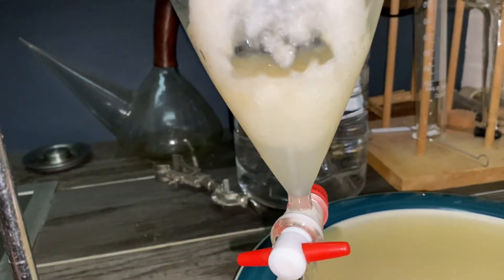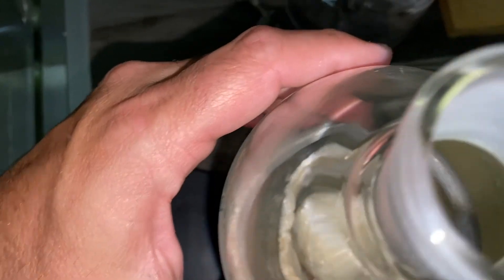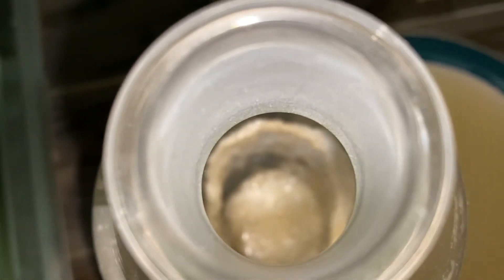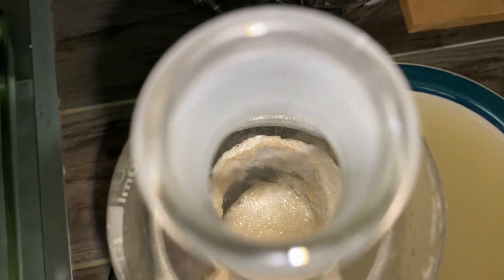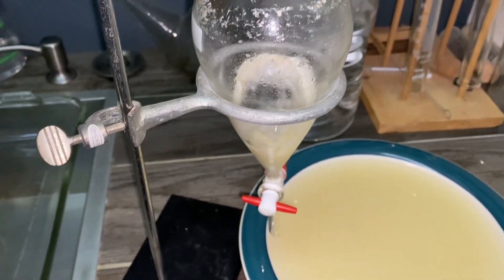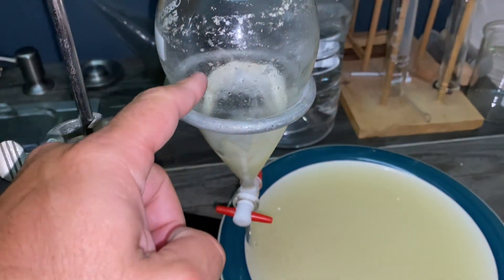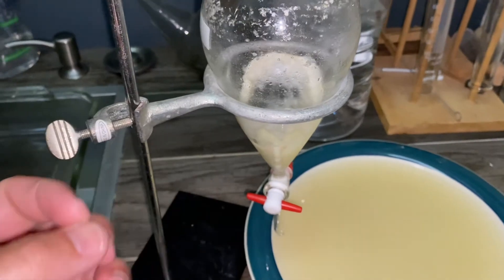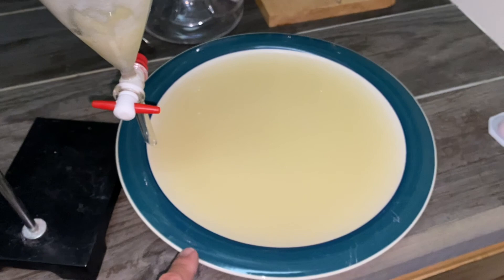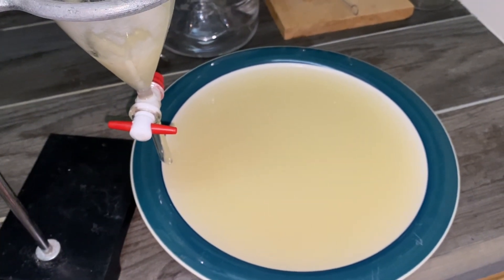I'm going to separate the two different kinds of fluid. There's our CBG, and probably the best way to get that out of there is to rinse it through either with distilled water or alcohol. I'm going to try rinsing this out with a little alcohol — it may dissolve some of it, but then it should recrystallize as it dries out over time. Then we'll dry out the water-soluble substances and see if anything comes out there.